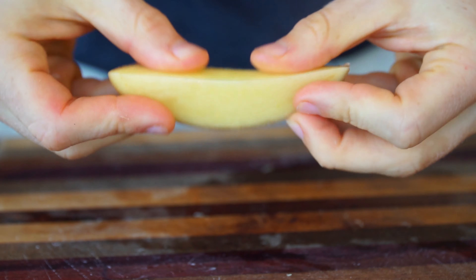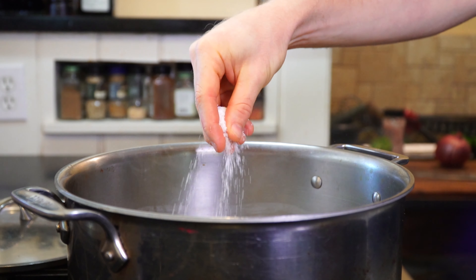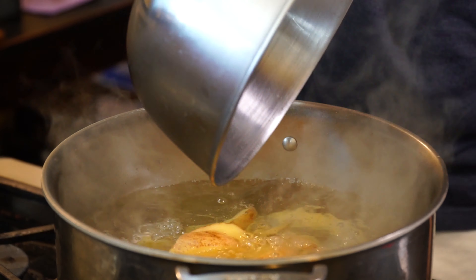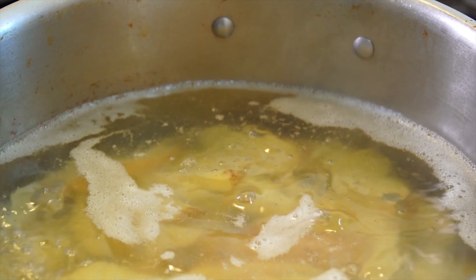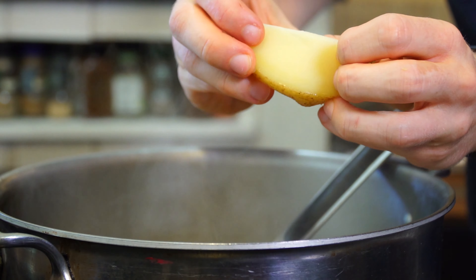Both fruits and vegetables contain pectin, which is what helps them maintain their structure. By applying heat and salt through boiling, this helps soften and break down the pectin, leading to a tender and more delicious potato. Additionally, the salt will diffuse right through the potato during boiling, providing an even seasoning throughout.